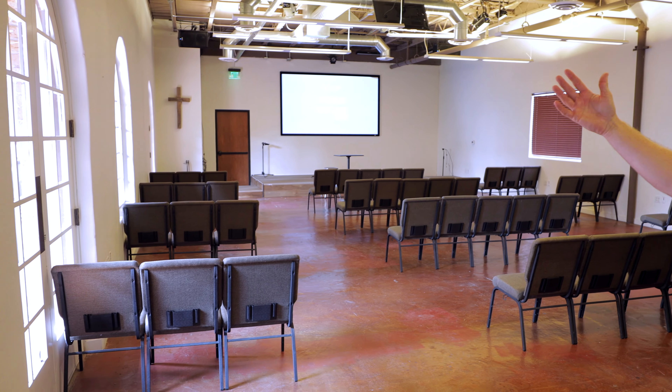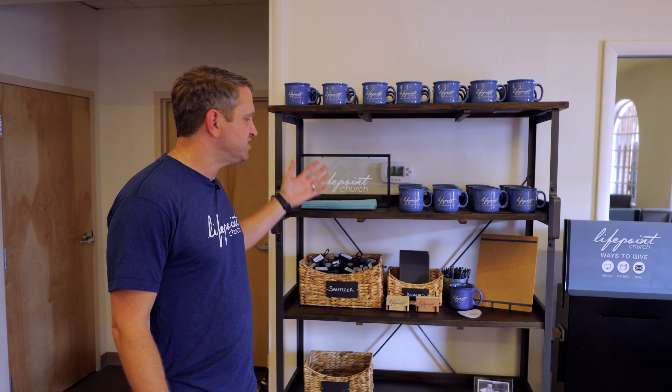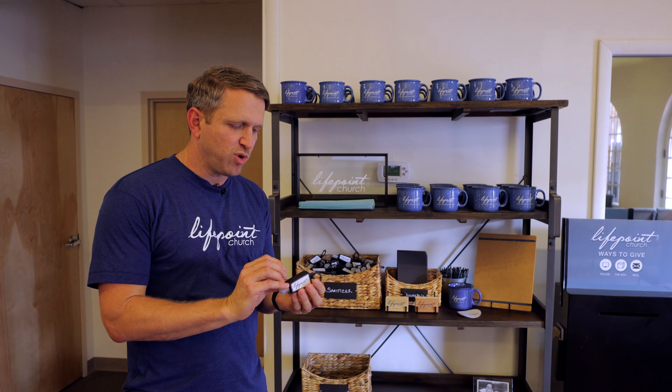As you'll notice inside the sanctuary, we've done a number of things to refresh our facility. On the back wall you'll see we've added some white brick just to brighten things up. We've also spread out the chairs so that they're all six feet apart so that we can properly social distance. We have a new merchandise area with some new swag — bumper stickers, custom LifePoint hand sanitizer bottles, new LifePoint t-shirts, pop sockets, and a number of other fun things as we come back together to celebrate.